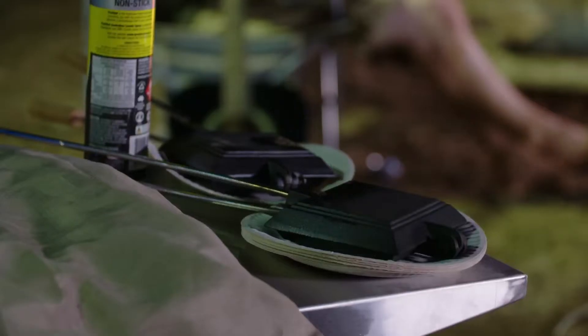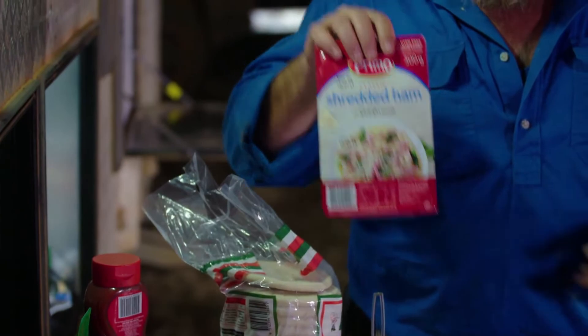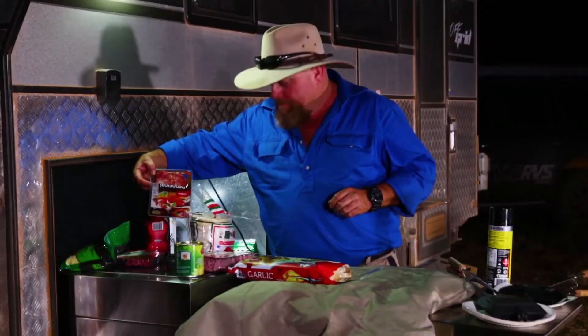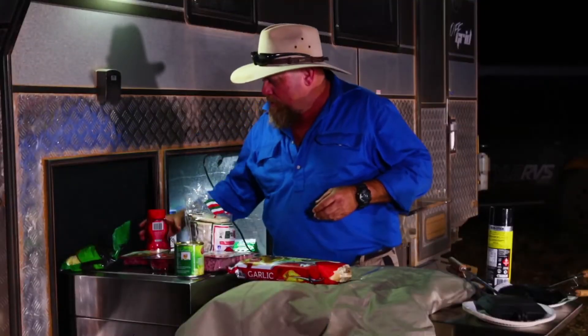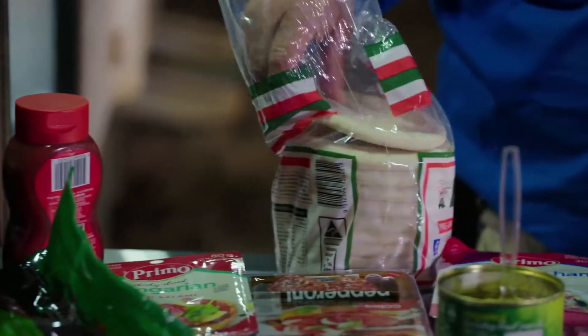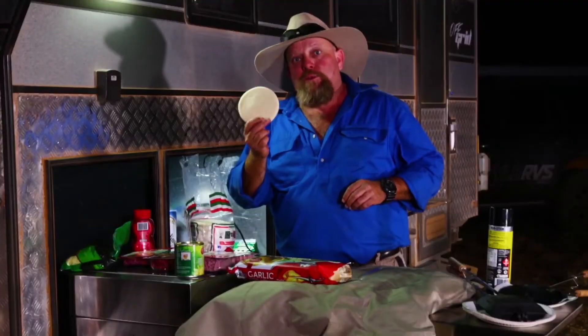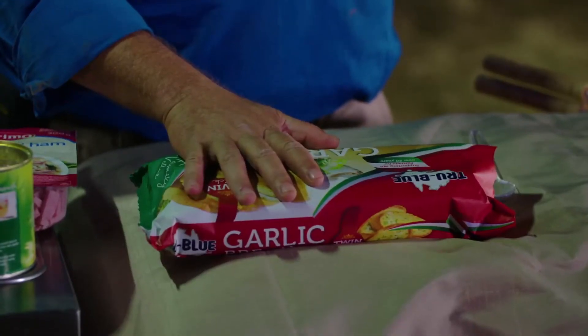One of the most common tools that we carry is the jaffa line. So, what we've got here are some of the ingredients that we normally carry — some shredded ham, some pepperoni, some mild salami for those who don't like the pepperoni, some cheese, and some tomato sauce. We also always carry pizza bases — just these little ones, because they fit inside the jaffa line just nicely. And we've got some frozen garlic bread that also goes in the jaffa line.